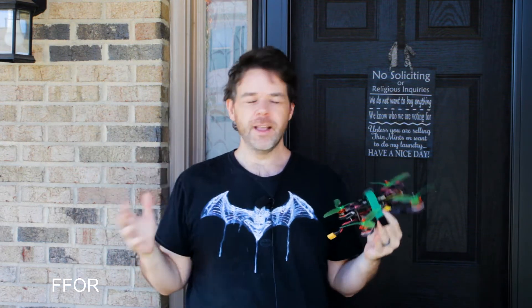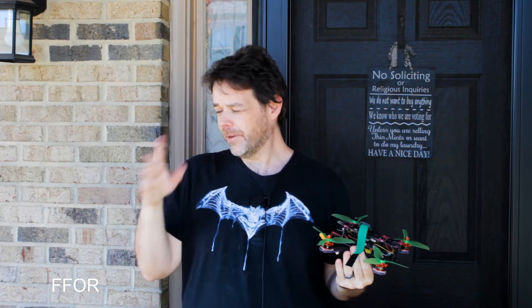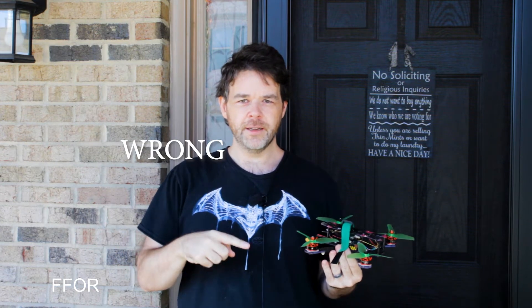The right way, as if who the heck is he to tell anybody how to get into FPV racing? I mean, honestly, who is he? Who cares? I want to go through some of the things you need to do to get into FPV racing the right right way — and by the right right way, I mean the right right right way. Is this like double negatives? But whatever.